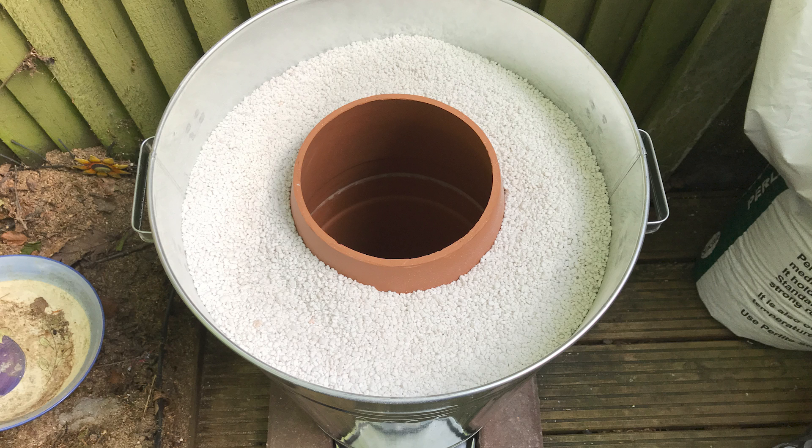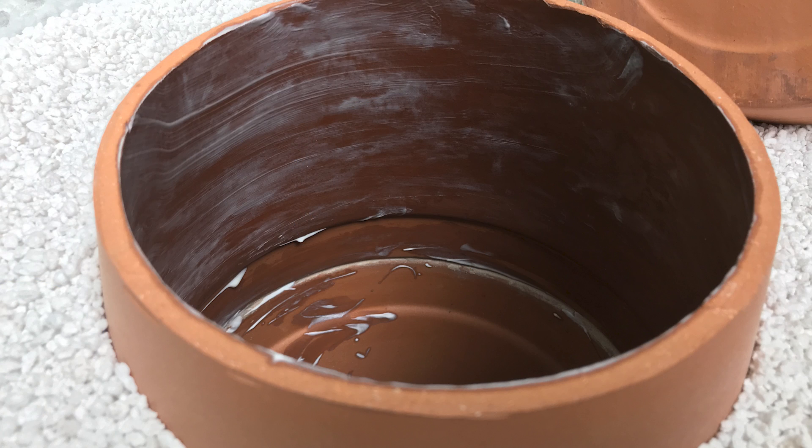Make sure both pots are perfectly aligned. Fill the outside with more perlite or vermiculite insulation and tap the sides gently to settle it into all the cracks. Smooth off any excess oven cement inside for a neat finish. Coat the inside of the tandoor with some oil — any kind will do — coating the top half inside.